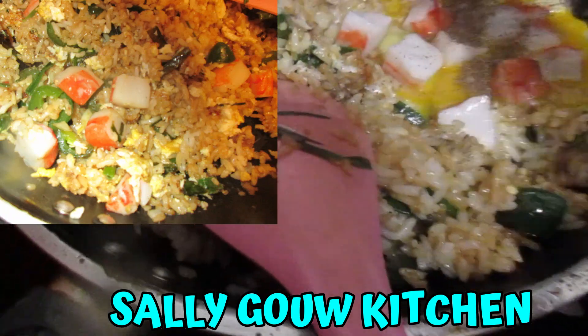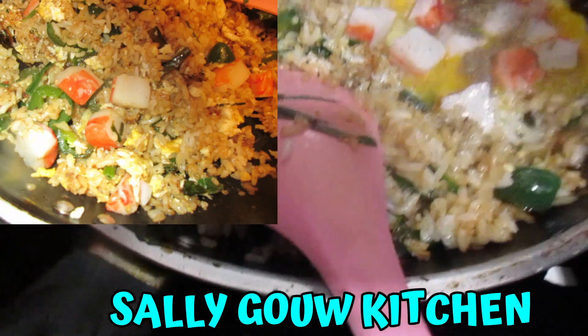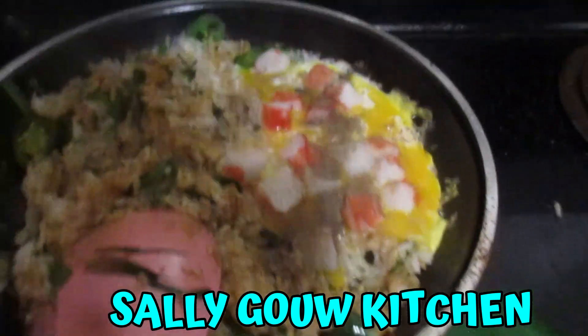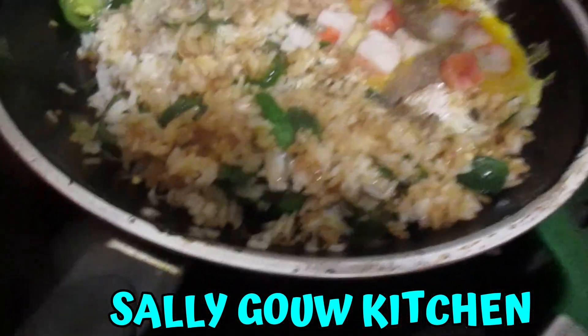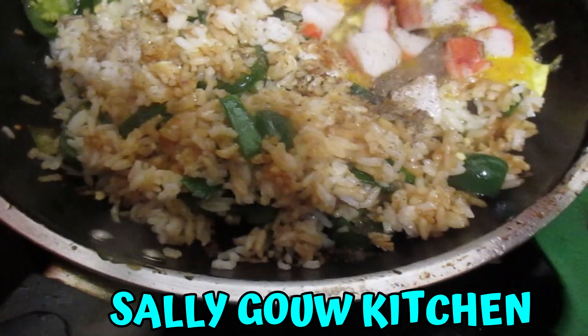Then put some pepper — like pepper. Then we're gonna mix it well. Then done. So you're gonna mix it well.